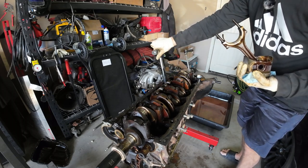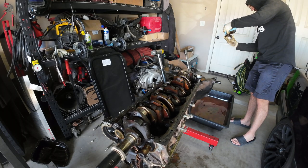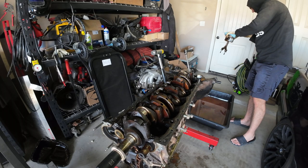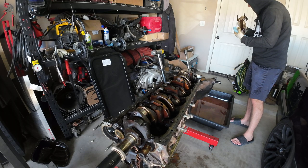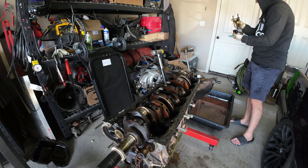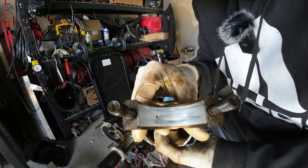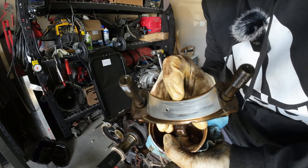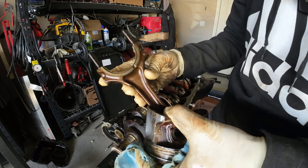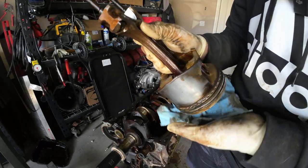Last one. This bearing is trash — not good, not good at all. Even the rod has some really bad heat transfer on it. This was about to spin for sure. Here's the rod half — you can see super deep gouging, and on the other side there's heat transfer on the rod itself, so this thing got pretty hot. The outside of the rod looks fine from a heat standpoint so it didn't fully spin, but it wanted to.